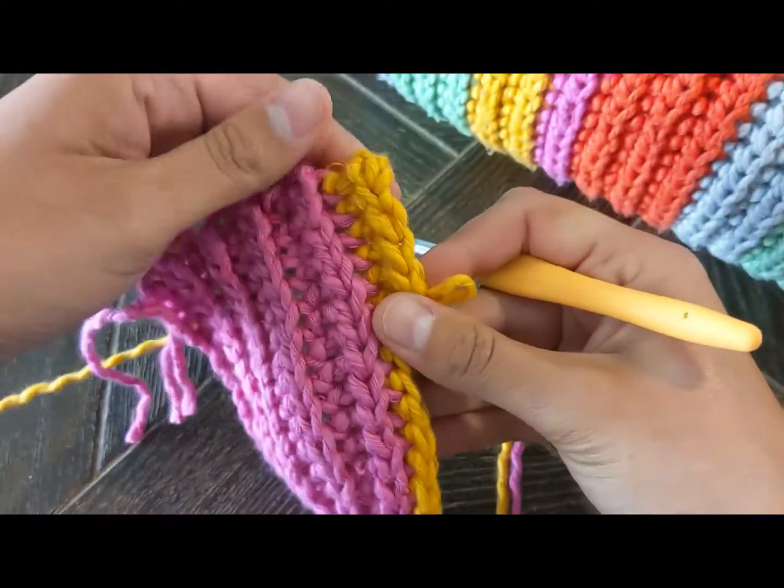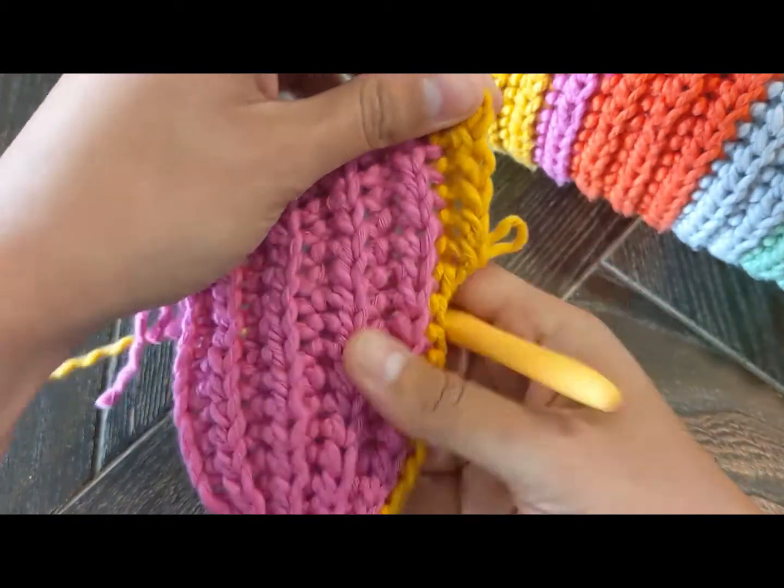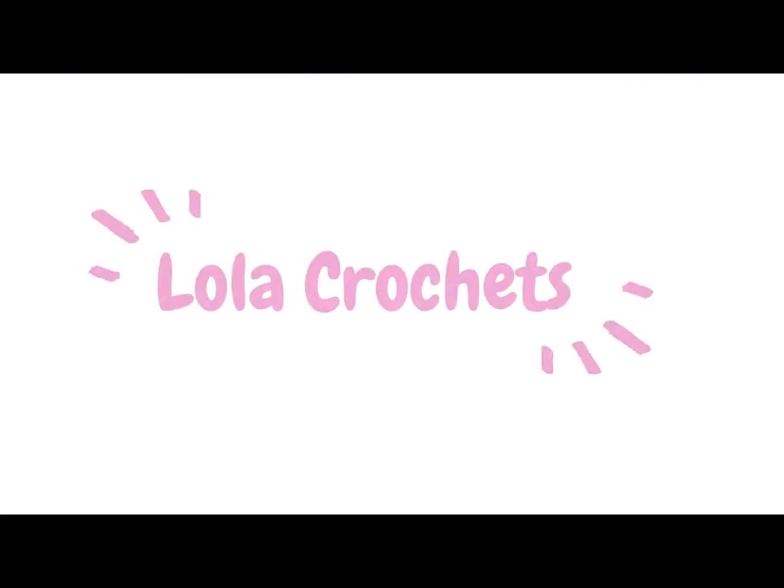This is the right side and you can start to see how the ridges are forming. This is the right side — see you next time, bye!